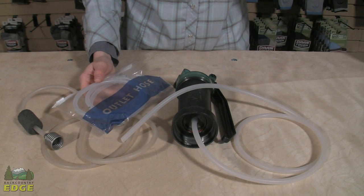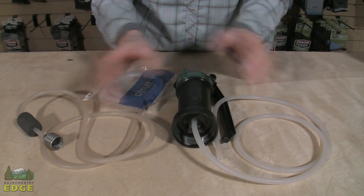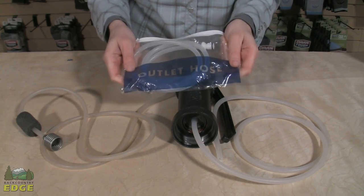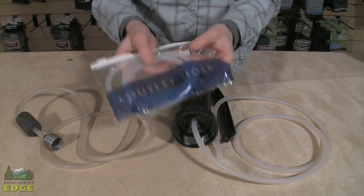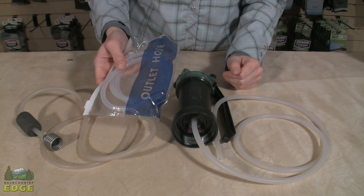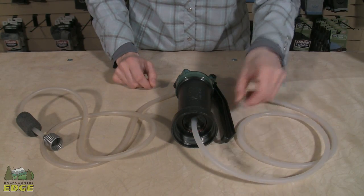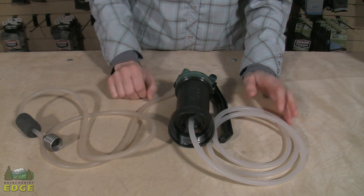One of the biggest reasons filters can fail is cross-contamination — where the clean hose and dirty hose get mixed up and you're not sure which one went in the creek. Many companies provide labeled storage bags marked either "dirty" or "clean" so you can keep each hose separate. Using a Ziploc bag with a sharpie label works perfectly well. I'd recommend keeping the clean hose in the Ziploc bag and leaving the dirty hose out on its own.